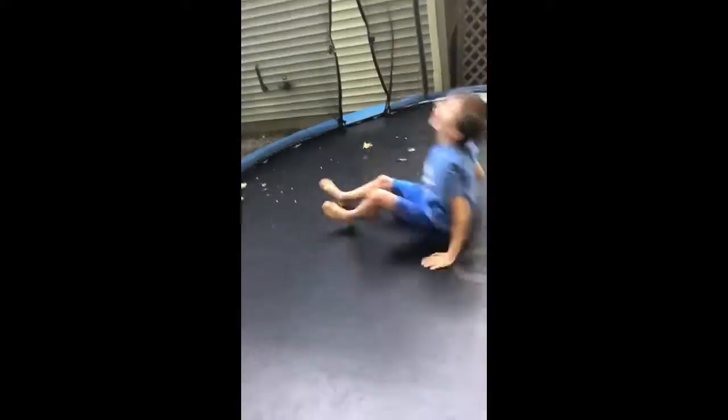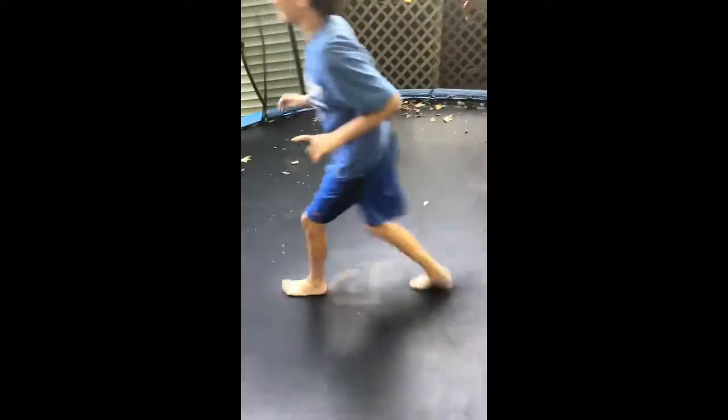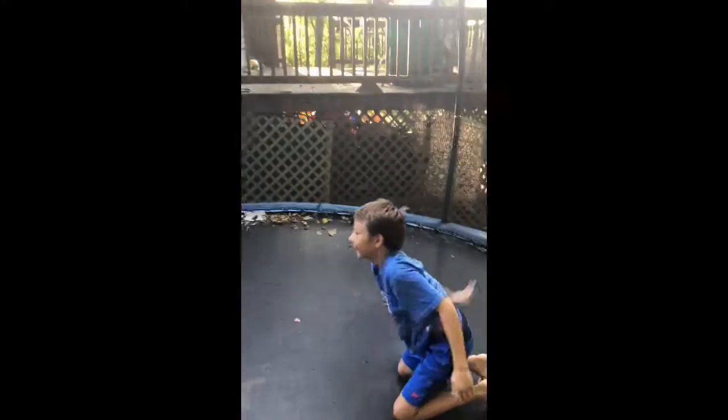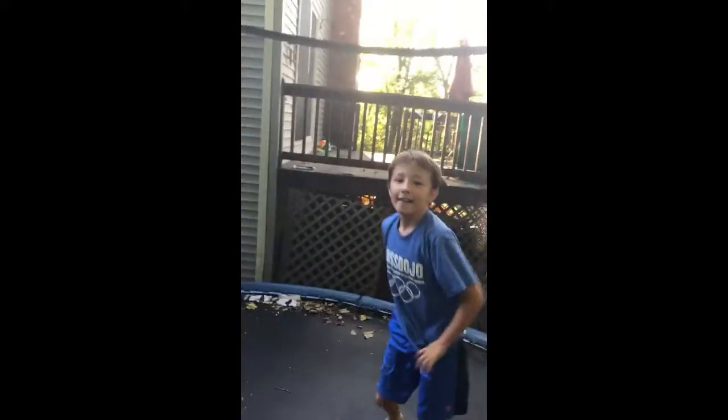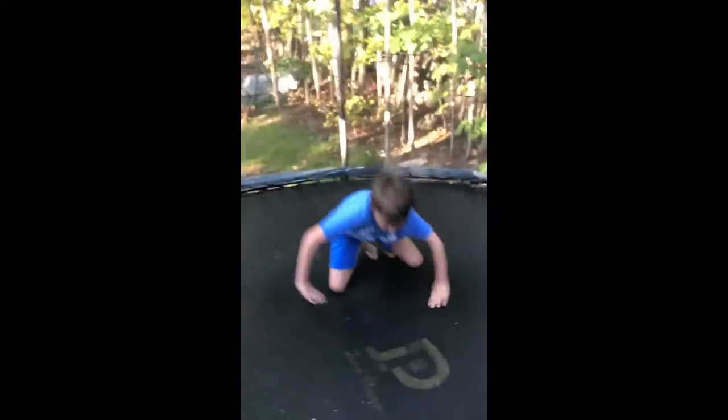You want to do 10 of these. I'll put this in time-lapse for you guys. So the next thing you want to do is jump on your butt like this, and then do a somersault with your hands on your butt. Let's try that — yeah, like that.